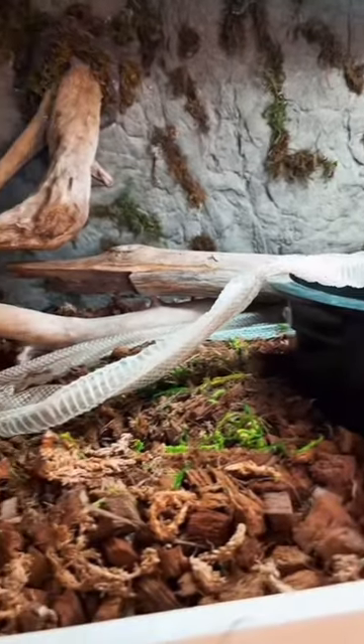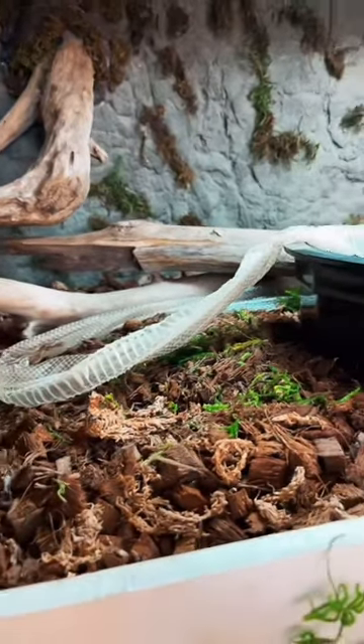Clips, my Colombian rainbow boa, has shed, so let's go take a look at it and get it out and see if we got a whole piece. Typically this is what it looks like when a snake sheds their skin — it is usually draped about their enclosure as they slither out of it, and they use their surroundings to help them get it off.